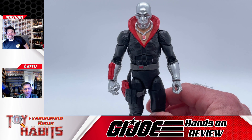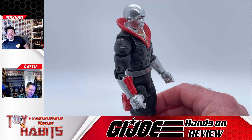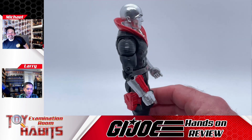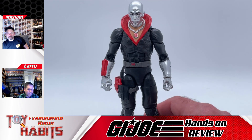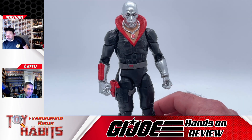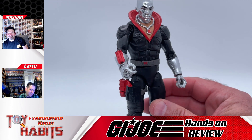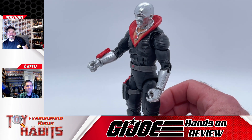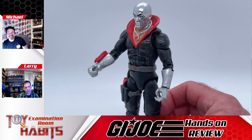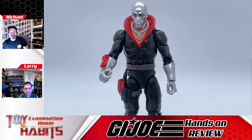Larry rates it around 4.75. He feels there are things still amiss — if you're going for a more vintage look, they could have done something with the grenades, and the holster strap should still be red to look closer to the vintage figure. If you're going to sell us another figure that's basically the same thing with different paint apps, you've got to nail it completely. Both reviewers agree they could have done a little bit more.